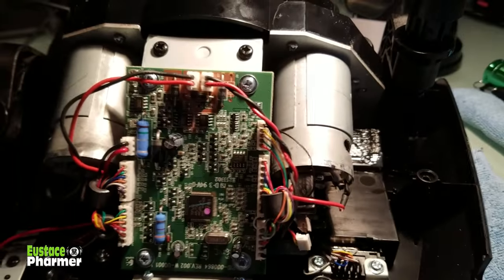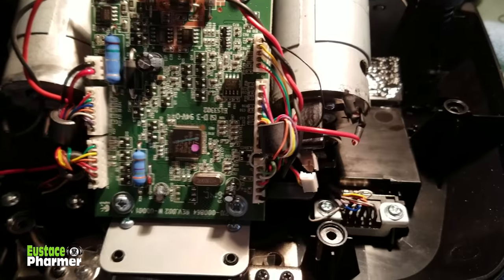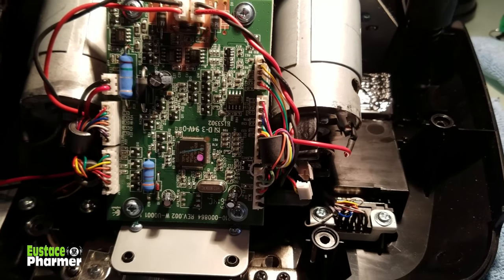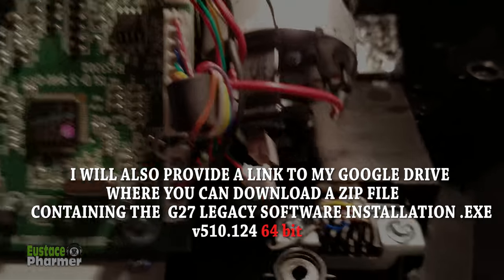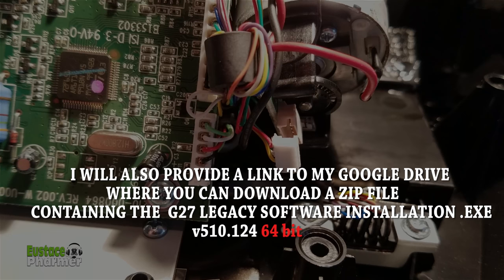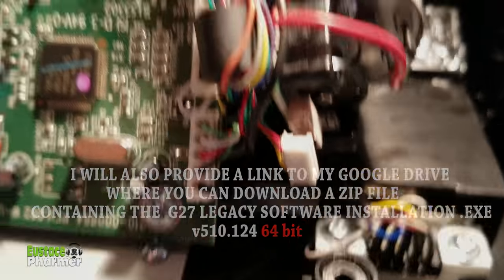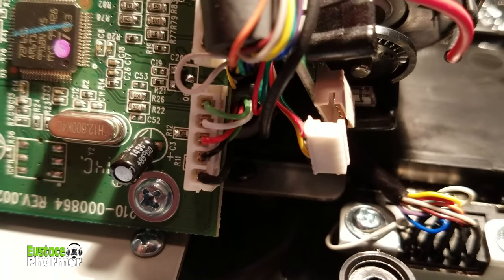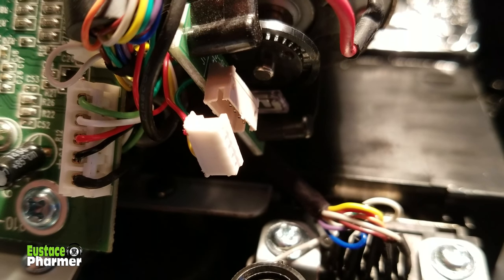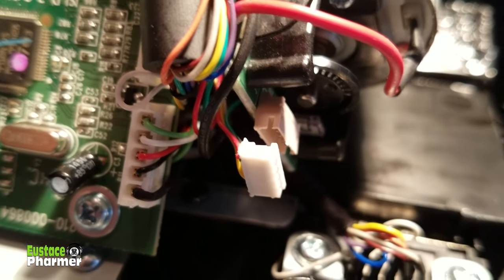Put this little plug back in, then you can watch the video in reverse to put it all back together. If you stayed organized, it should be a straightforward process. If this does not work for you, contact Logitech — I'll leave their customer service phone number in the description. They may be able to send you a new motor with optical sensor. These wheels are pretty old, but if you still have some warranty, take advantage of that. The most common issue is either a loose sensor or a cracked plastic ring. If you're heavy-handed or not a neat and organized person, don't even attempt this.